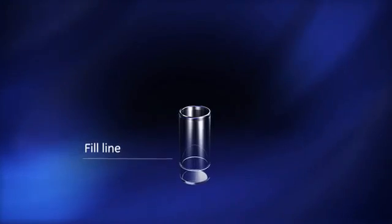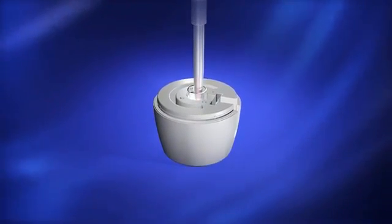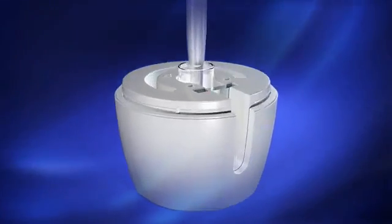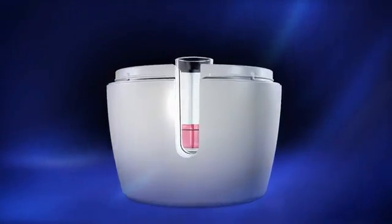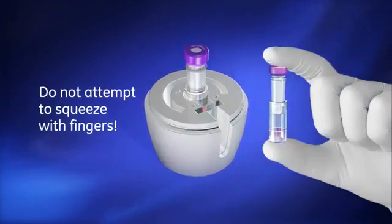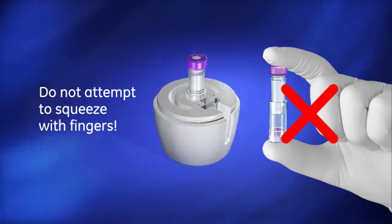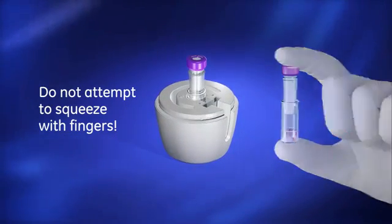The glass chamber is placed in the hand compressor base. Liquid is placed into the glass chamber, and maximum volume is indicated by the fill line. The plunger is inserted into the chamber until it stands on its own. For your safety, never squeeze the Mini-Uniprep G2 glass product with your fingers. Use a hand compressor to safely depress the plunger into the unfiltered liquid.